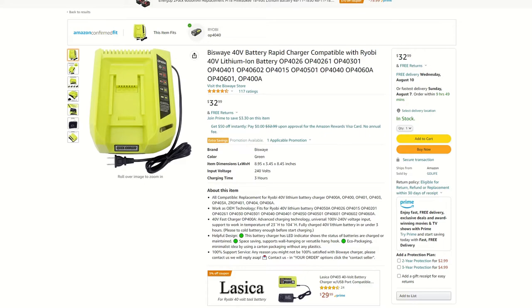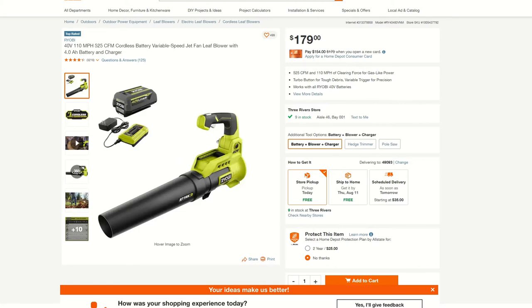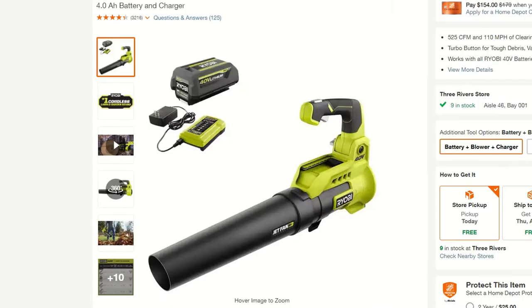Even acknowledging that, I just cannot recommend the charger unless that is all the budget will allow for. I'd rather see you allow yourself a bigger budget, buy something such as a blower kit, and get an additional battery and charger for the money spent.